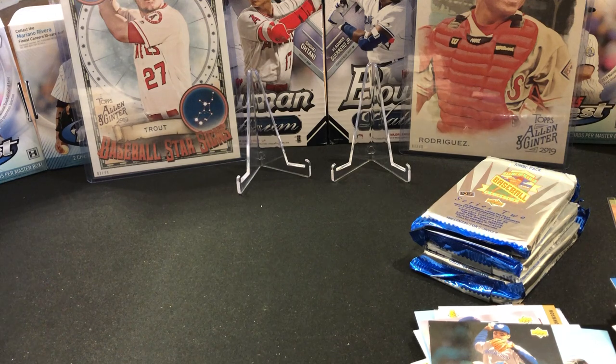Only four packs left, we'll get through it. We've been lucky — we got a Jeter. We did. It wasn't a good Jeter, but it was a Jeter.